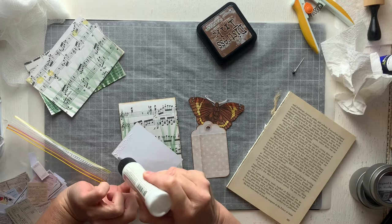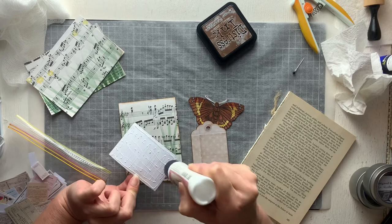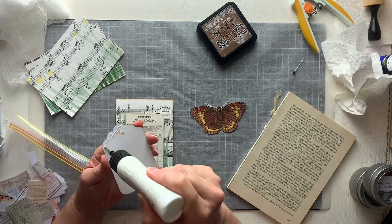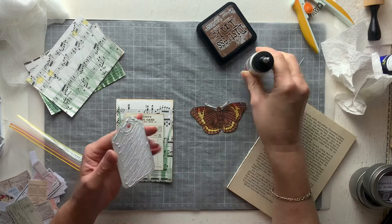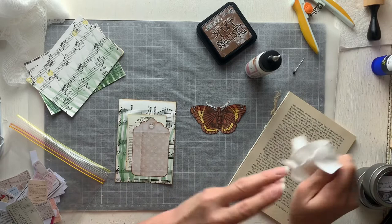I think this one was sort of centered — we'll call that good. I did consider putting some ribbon or something in the top of that tag but I haven't done that, so never mind. I'll pop that one there — glue on my fingers.